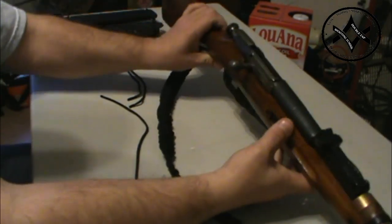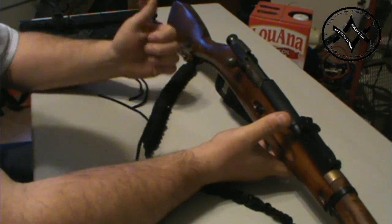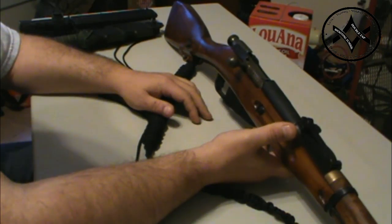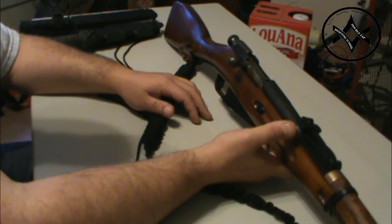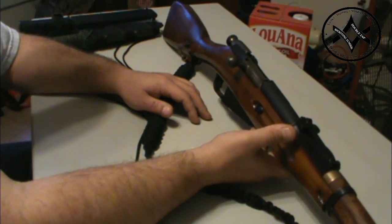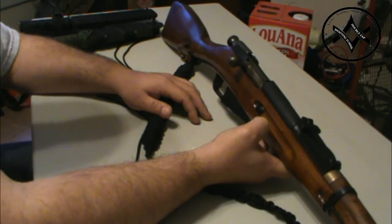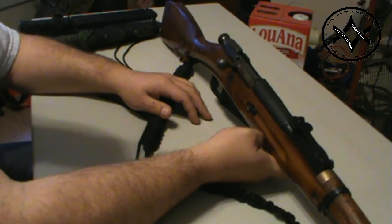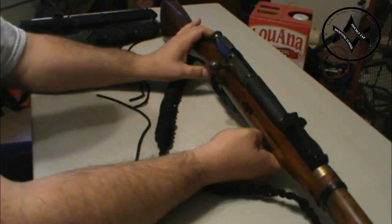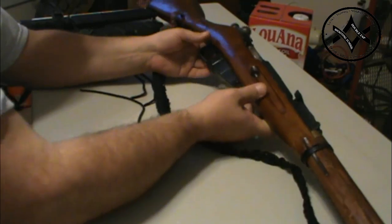The Mosin Nagant is a phenomenal weapon — very accurate, very reliable, with very simple mechanics. Ammunition is cheap; you can buy sardine-can-style ammo cans of 550 rounds for around 80 bucks. The guns themselves are cheap — you can find them at gun shows for 80 to 100 dollars. It's a good hunting rifle and a decent battle rifle. It's 7.62 caliber, comparable to .308 in ballistics, but we're not here to talk about the gun.